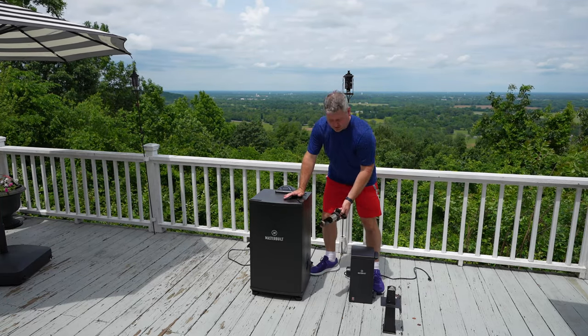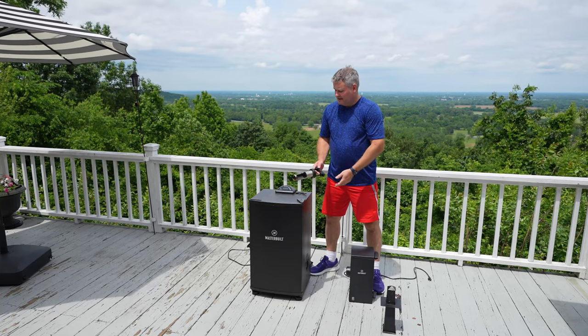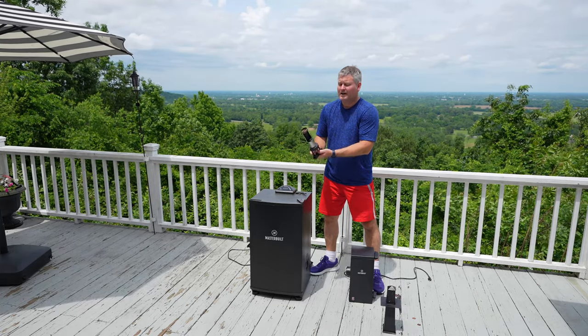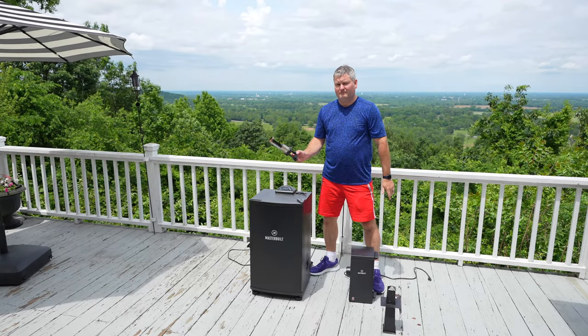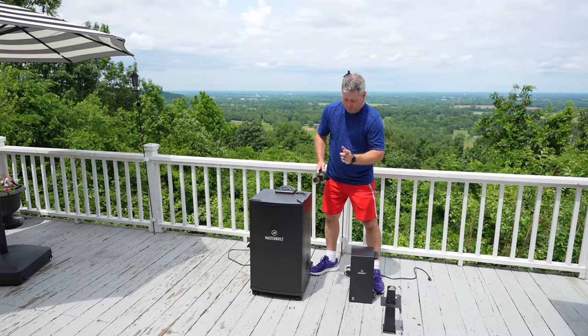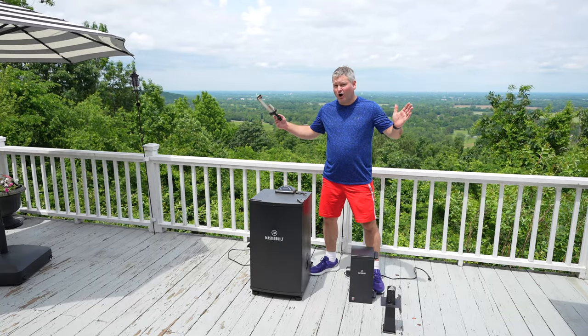To attach it, here's what you do. This is the standard wood chip reloading mechanism that comes with the Masterbuilt electric smoker — I've linked it in the description. It does a great job and is super convenient, but if you want to cold smoke cheese you're going to need this cold smoker attachment.